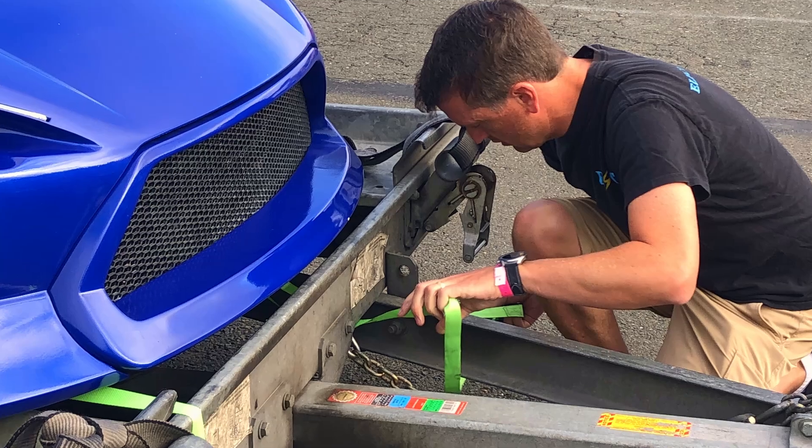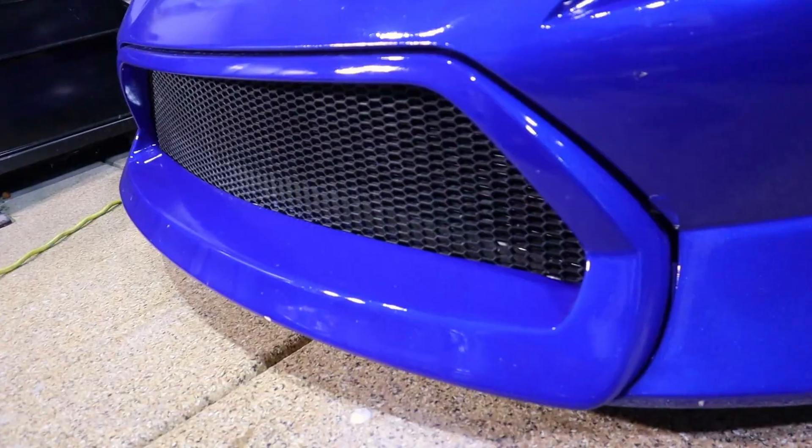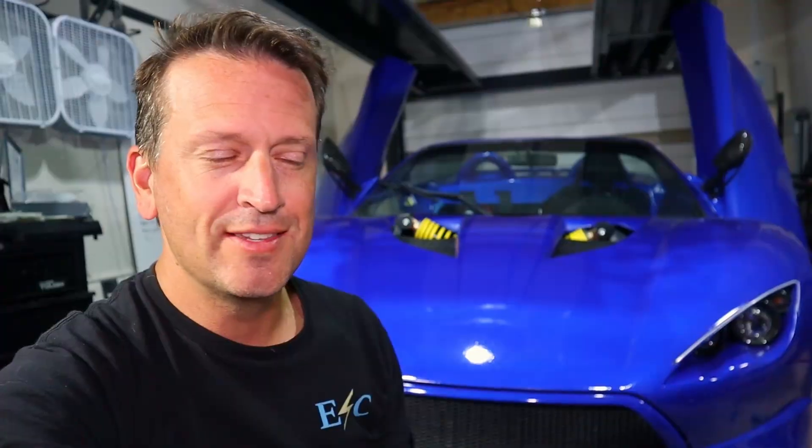Basically, when we went over bumps, the chain would kind of bump up against that, so it kind of chipped the paint. Some people have been saying the car just looks very blue and needs some accents, so I thought this would be a good time to do an accent.